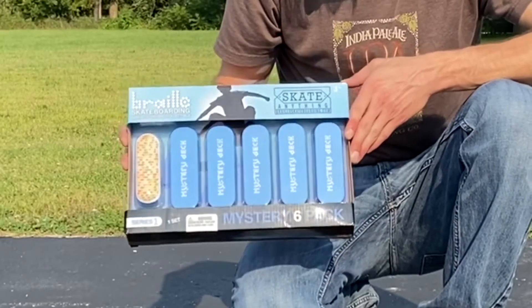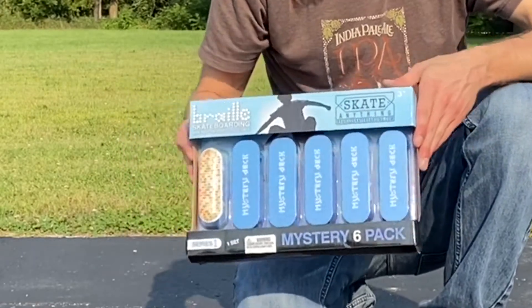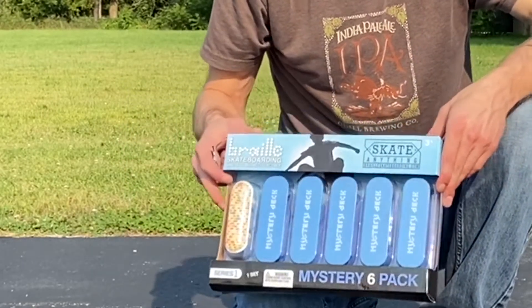They're little tech deck-like skateboards. It's a mystery pack and they're limited edition. We'll see.